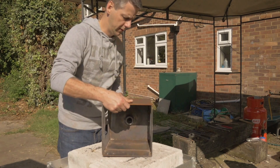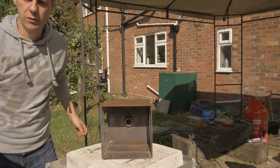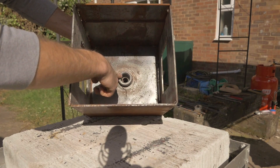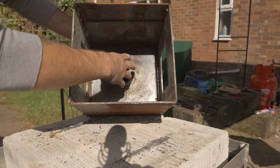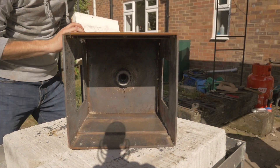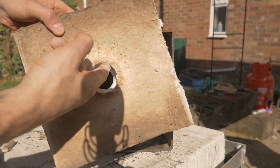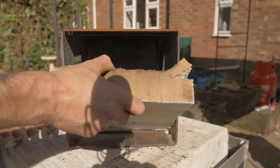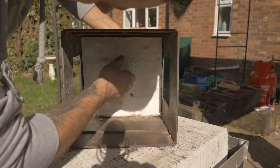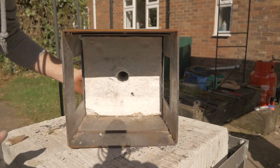As we turn the forge upside down you can see that the burner is connected into the forge here. This is the bottom end of the burner, and we're now going to put the kaowool in here to start protecting this area. The kaowool already has a divot cut out of it and that will fit against the burner — so we push it in, go up against the top, make sure it's nice and square against the burner. There we go, that's the first piece fitted.